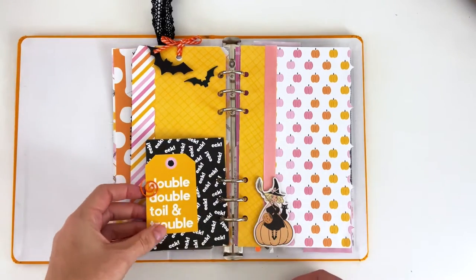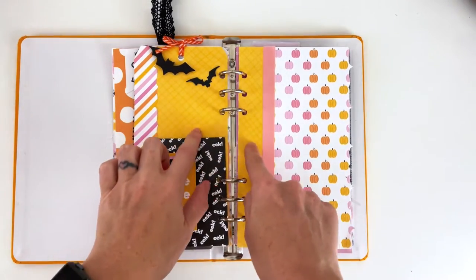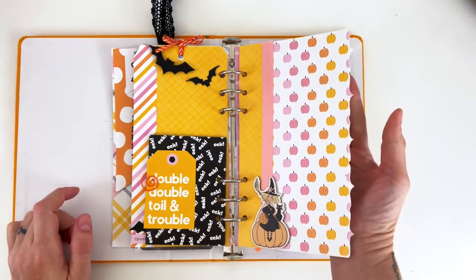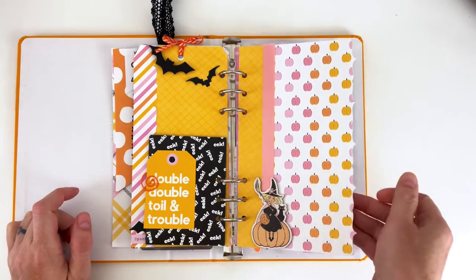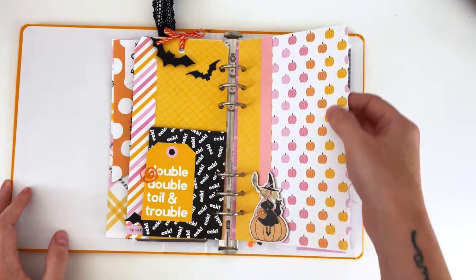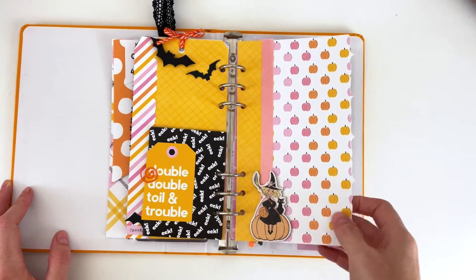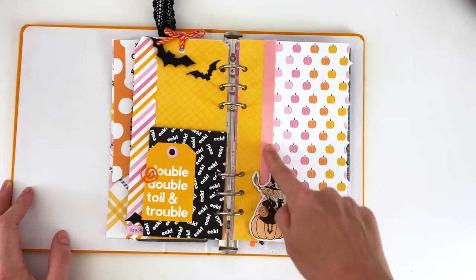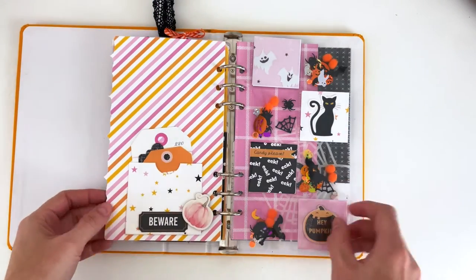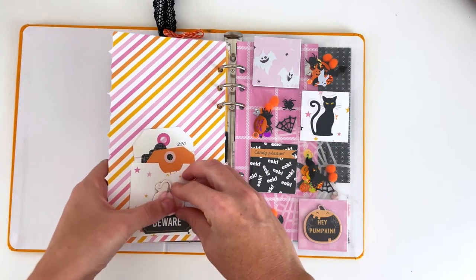Then we've got 'double double toil and trouble' next to our fun chipboard vintage witch. For this one I have some matching paper across the page and I used my edge punches to make this edge kind of pointy. I love this ombre pink-to-orange-to-yellow pumpkin, and then I have ribbon from the collection used as a border here.